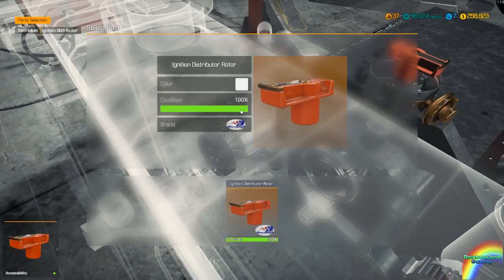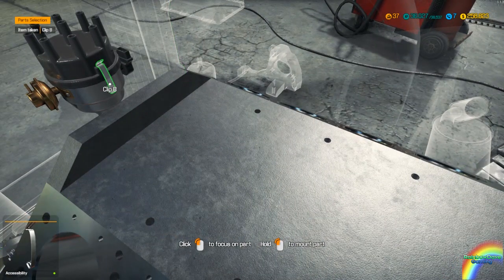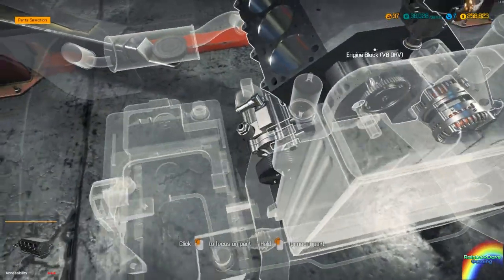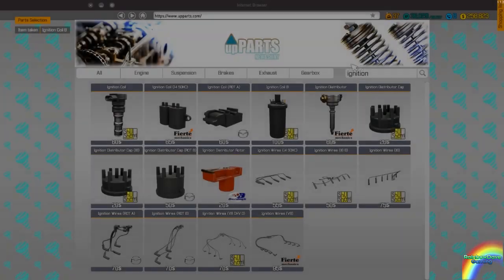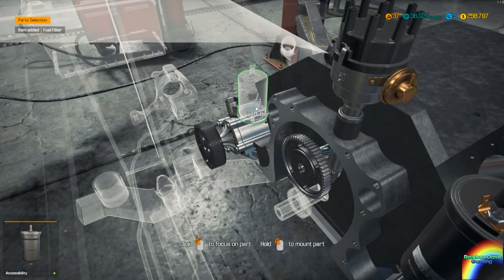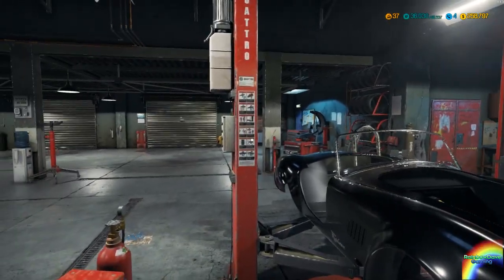The distributor rotor is good and the cap should be good as well — perfect. The clips are both perfect. So the car now has an ignition. We also need a fuel filter and ignition coil B, which we now have. Let's get a fuel filter — 27 bucks, not a big deal. Fuel filter going in, and yeah we're gonna have to raise it up again.